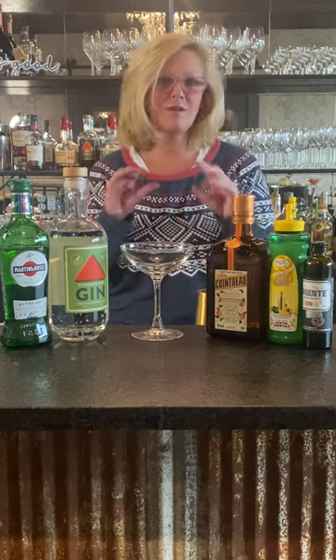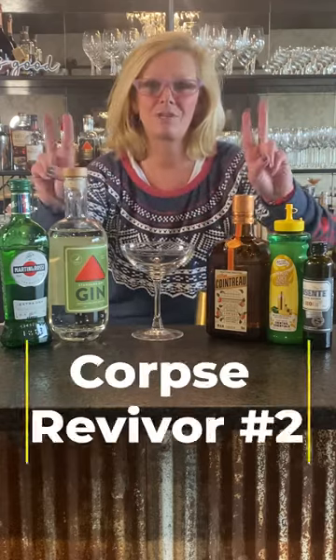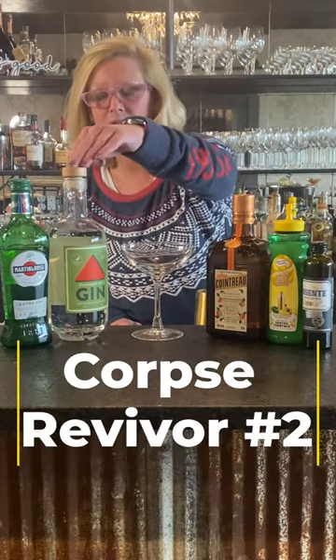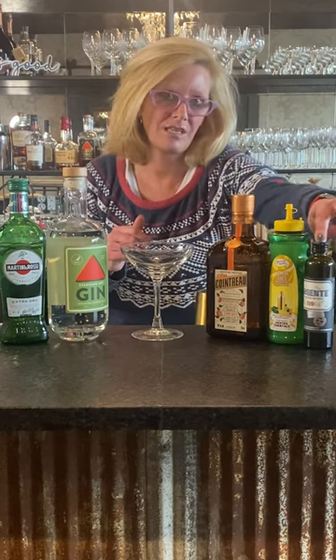Hi everyone, I'm Cocktail Christy and I'm here to talk about a fun cocktail right around the Prohibition era that was created. It has many different iterations but this is called the Corpse Reviver number two. We're going to use Cardinal Spirit gin, Martini and Rossi dry vermouth, Cointreau, lemon juice, and an absinthe rinse.